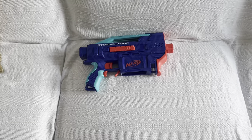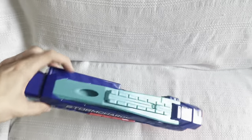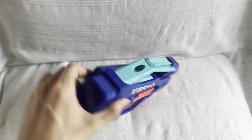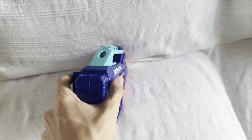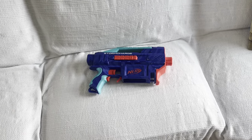The barrel and stock attachment points work flawlessly for a change. And the little offset point where you put the batteries in is actually kind of mirrored on the other side with the extension of the shell. It's like someone competent actually made this design.